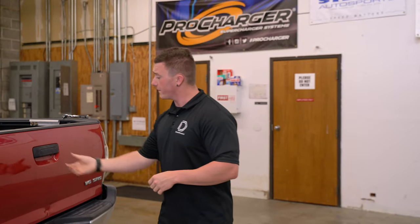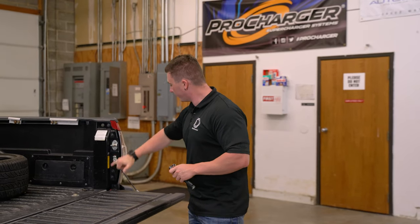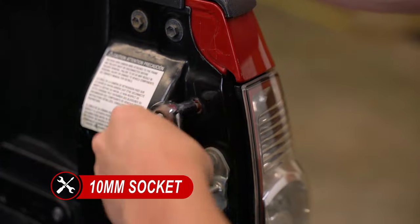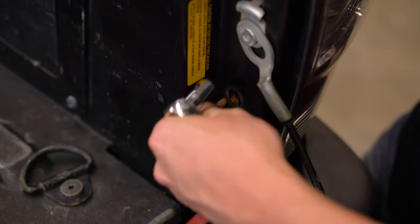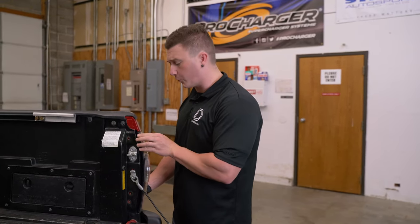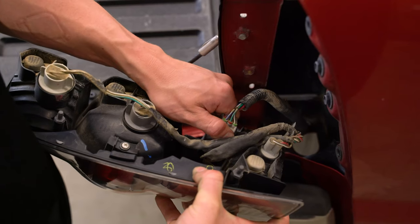Moving forward, we'll be dropping our tailgate and we'll need a 10-millimeter socket to remove three bolts so we can gain access to the back of the tail light. Next step, we'll remove our tail light housing. We'll grab the top and bottom, apply some force and pull outward, then disconnect our bottom harness.